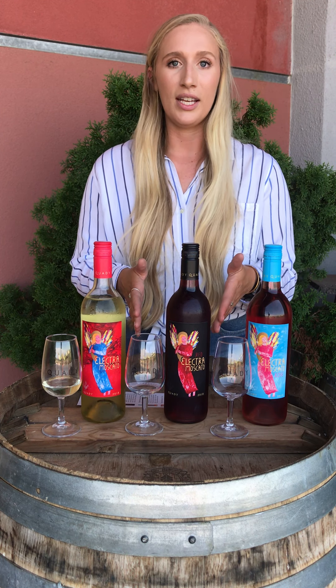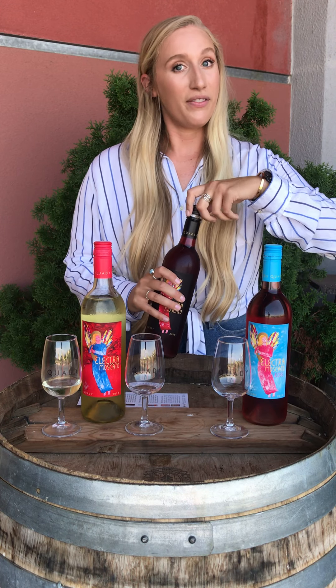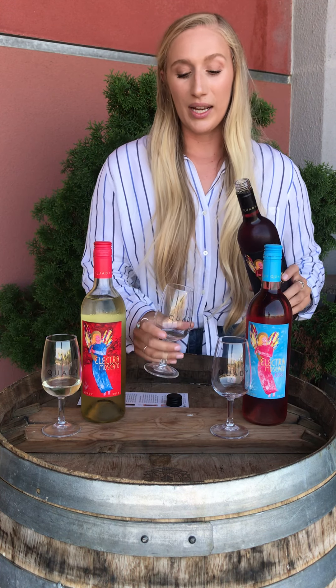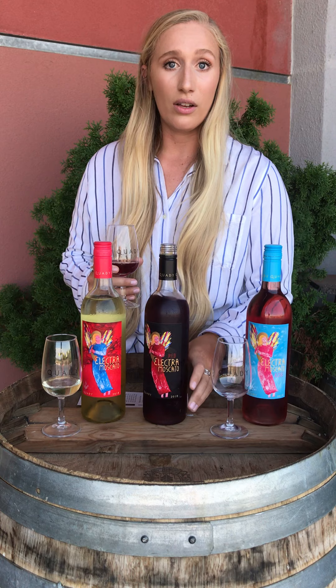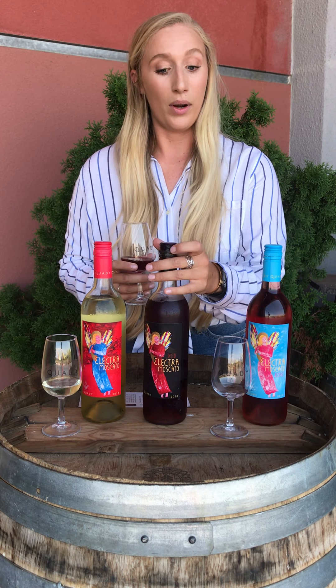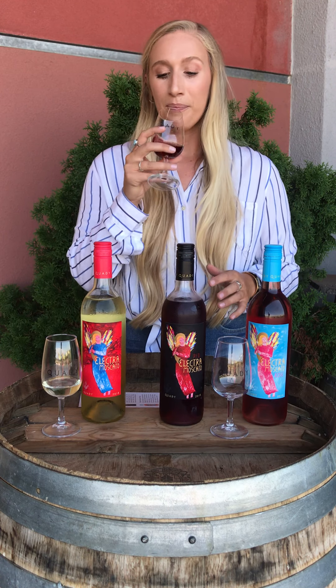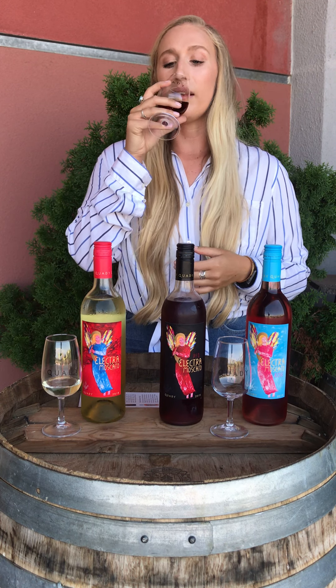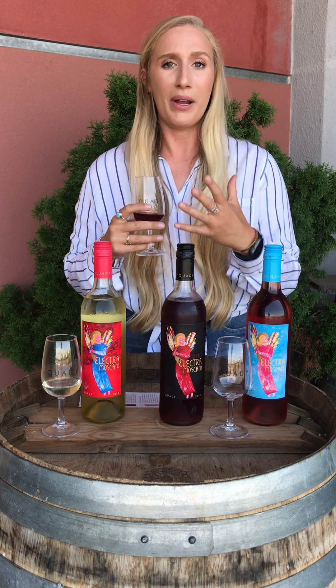The next wine we're moving on to is our Red Electra, which is a fan favorite both in our tasting room and online. It's 5.5% alcohol with a light effervescence, and it's made from orange Muscat, black Muscat, and Muscat Canelli — all of our different Muscat varieties here at Quaddi Winery. When you smell it you'll definitely get a pomegranate berry aroma, and when you taste it you'll get that pomegranate berry flavor as well.